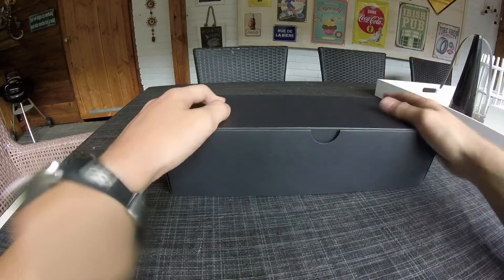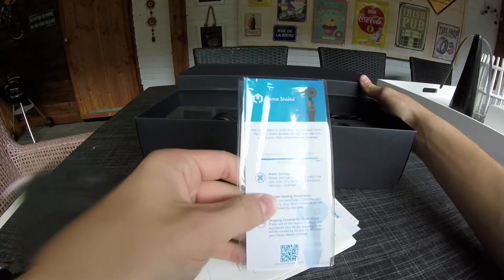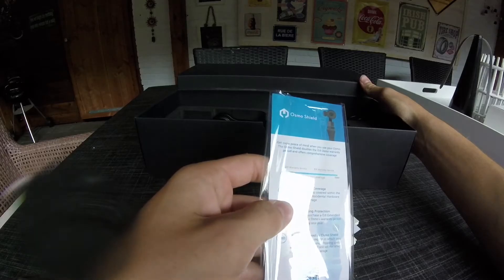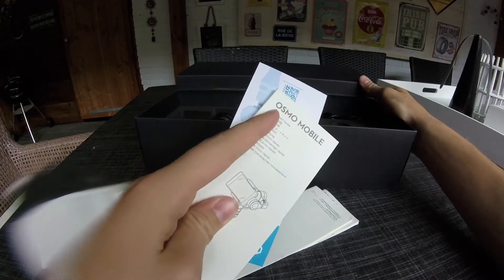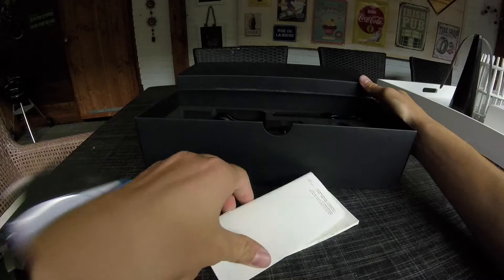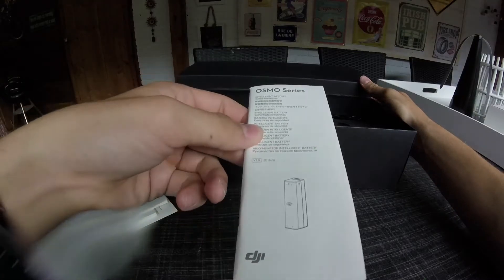Inside is a very nice, thick black box. Opening it up, we have a lot of paperwork: Osmo Shield warranty information, a quick start guide, Osmo Shield documentation in Chinese, an Osmo Mobile disclaimer and safety guide, an intelligent battery guide, and an instruction manual.